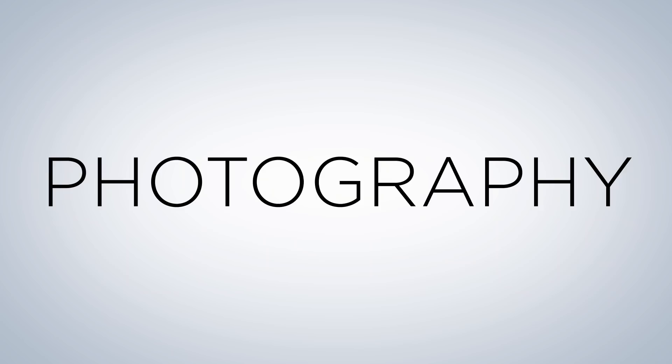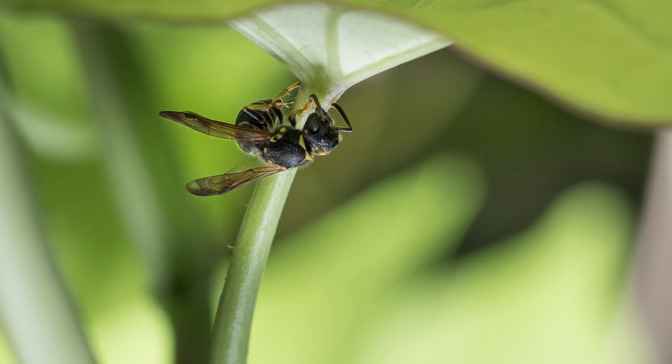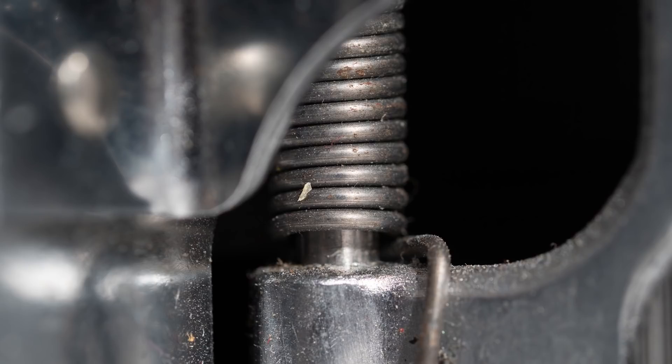A lot of other types of photography are very location-heavy — things like landscape, where you just want to find the beautiful, perfect vista. The cool thing about macro is you can make cool subjects out of just your own backyard or your own kitchen. So if you don't feel like going on a big trip, you can do macro anywhere.